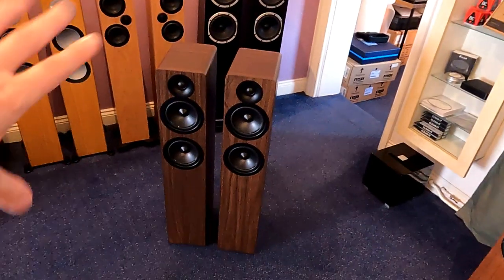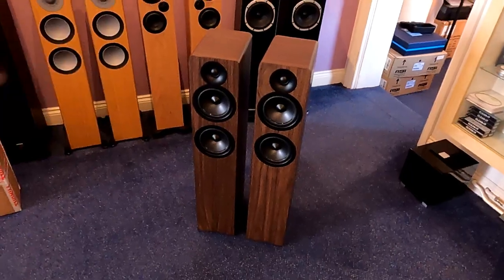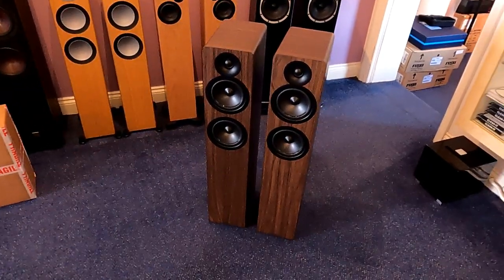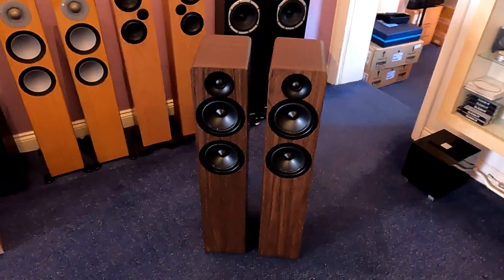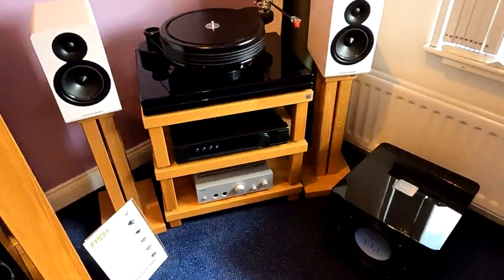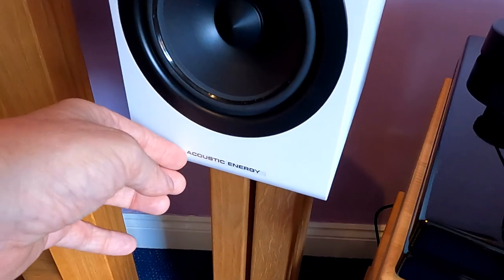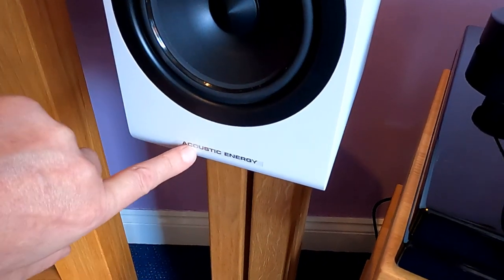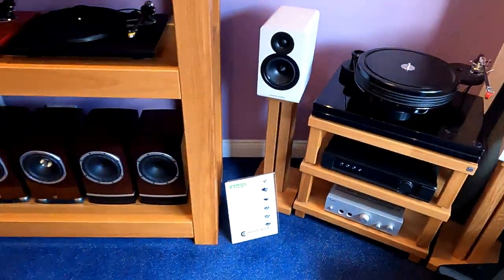They do come with a grill — I always forget to get them out of the box when doing reviews because I never have them out in the shop. Spikes on the bottom, the usual sort of thing. The only thing I don't like about these — and it's probably just me being fussy — is the badge is a sticker, and this one is actually coming off. But it's a small thing, really.